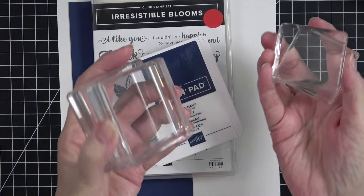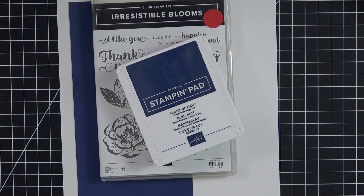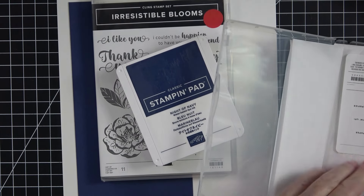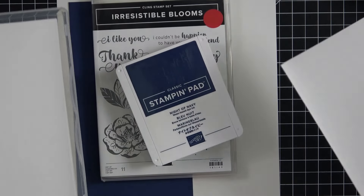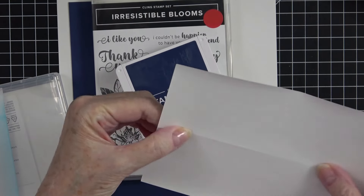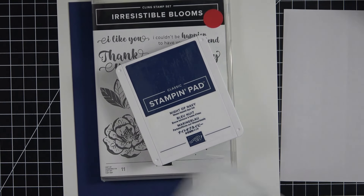I've got four stamp blocks here — two for my leaves and two for my blooms. What you're going to need is some masking paper. Stampin' Up has a great masking paper simply called Stampin' Up Masking Paper. I keep mine in a little stamp case, and when I need a sheet I just pull one off. You stamp on the solid side — it has a separation underneath that allows you to pull it off. The only stamping we're going to do on this is our blossoms, these two flowers right here.